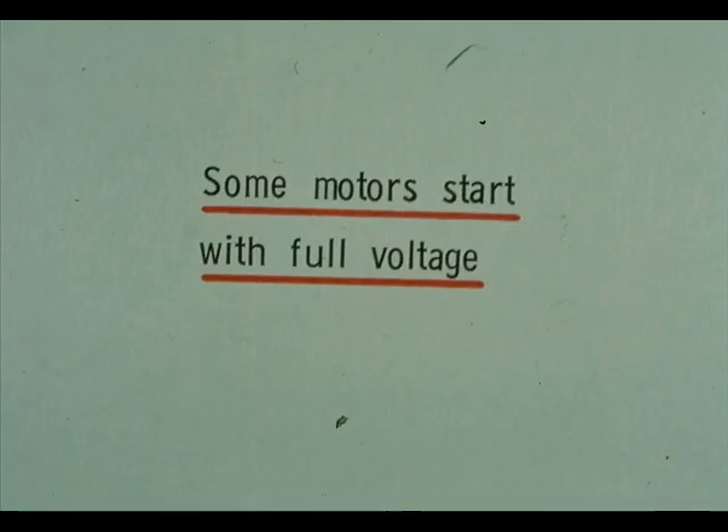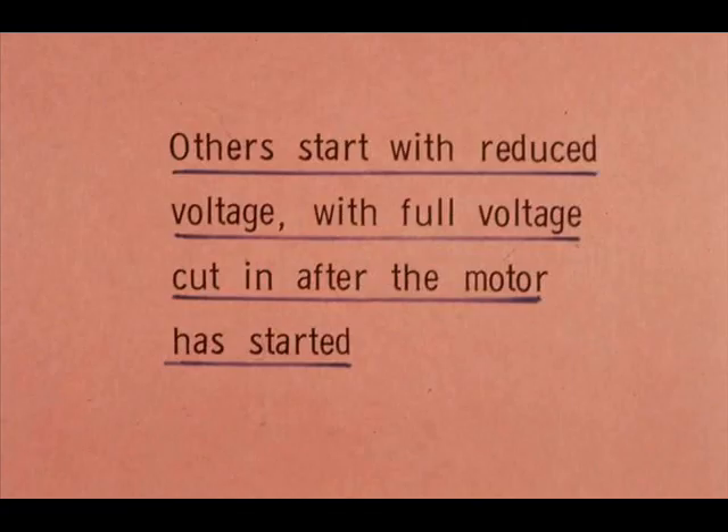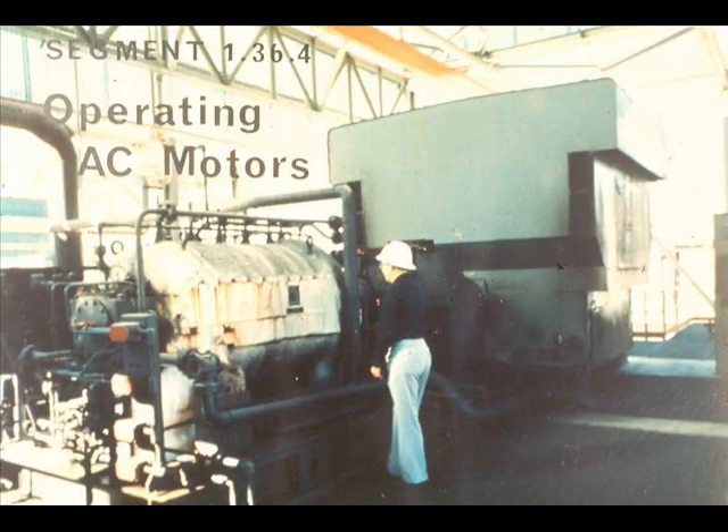Some motors start with full voltage. Others draw such high starting current that they are designed to start on reduced voltage, with full voltage cut in after the motor has started. In either case, the magnetic switch makes it possible to keep voltage low for safety at local and remote stations. Whatever the motor's requirements, voltage at the starting station is never more than 480.